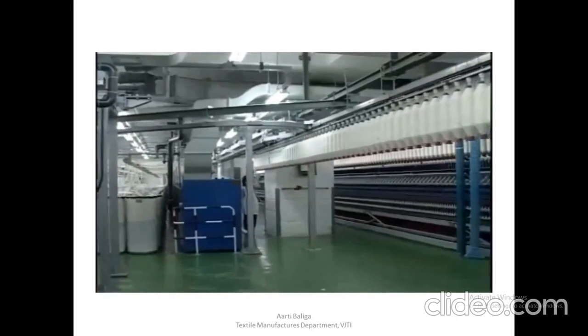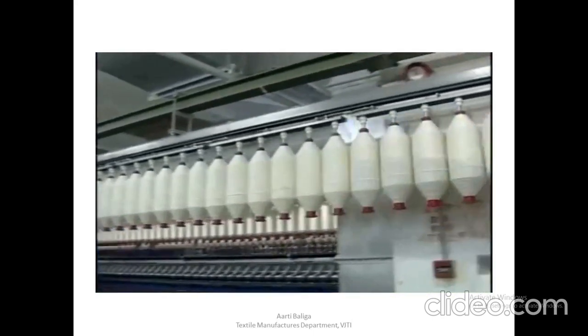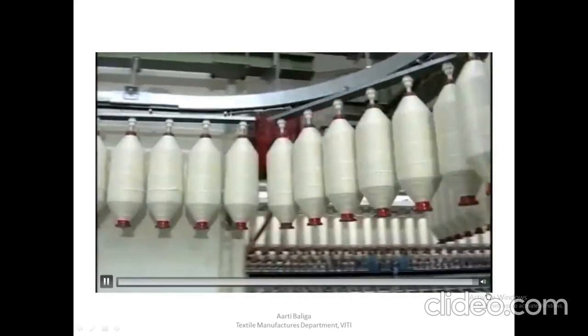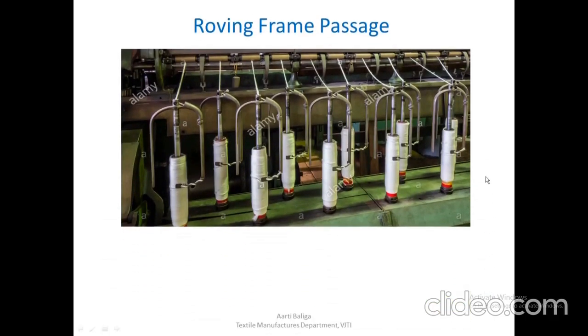Full packages of roving on the bobbin holders of the transportation rails are pushed by an operator towards the ring spinning area along the rail. So we have just seen the general passage of the material through the roving frame. Now let us go ahead and look at how the bobbin is actually built via the drive that is given. This is the roving frame passage — a picture of a conventional roving frame.